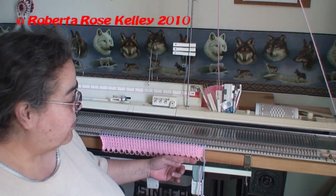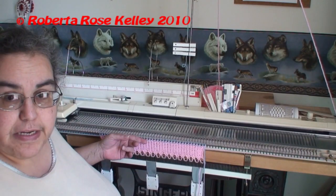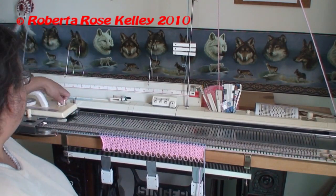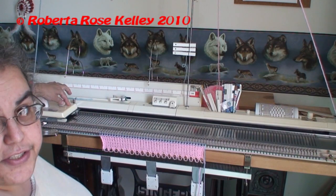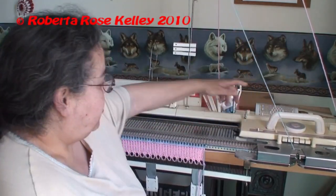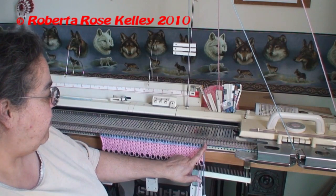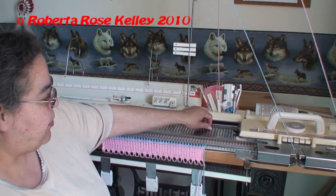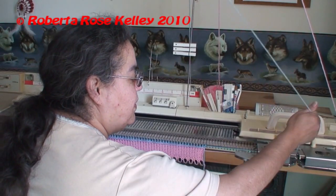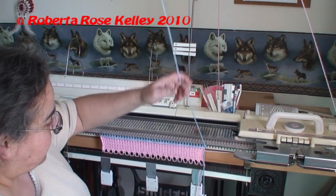As before, you knit your ten rows with your main color. With the Brothers machine at least, you knit one row with the contrasting color. Now I put my change knob to KC and I move the carriage across one row so it selects the needles that are going to be tucked. I don't like the end stitches to be tucked, so I'm just going to manually put that in. And this is where I am going to cut the contrasting color yarn.